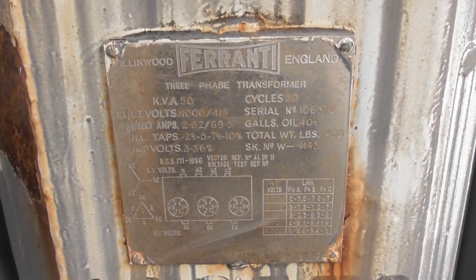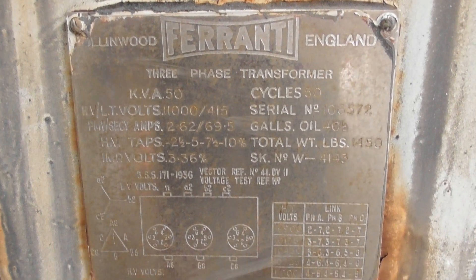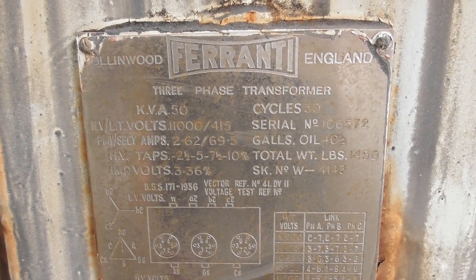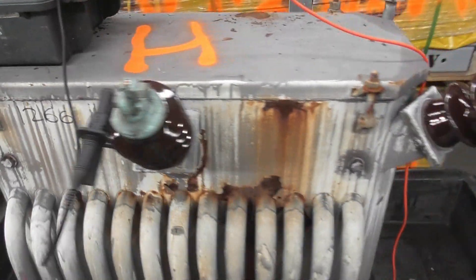This is the label — Ferranti. I'll put a test on it and see how she performs. Megger connected, this Delta primary to the ground. I'm going to test at 5kV and see what the readings are.